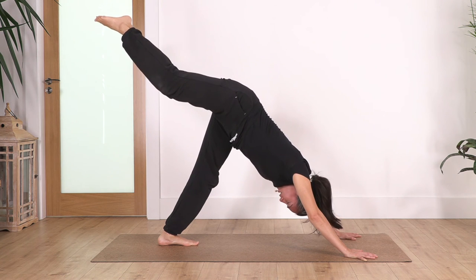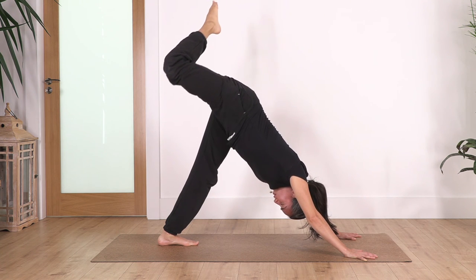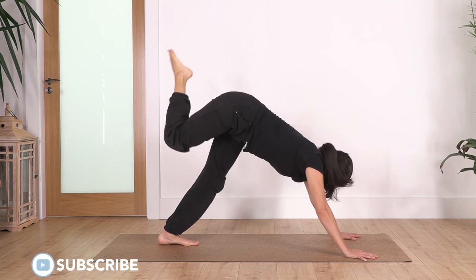Now we're gonna lift the right leg up — be careful, don't open the leg, keep it parallel. Bend the leg and we just pulse up: five, four, three, two, one. Release your knee.